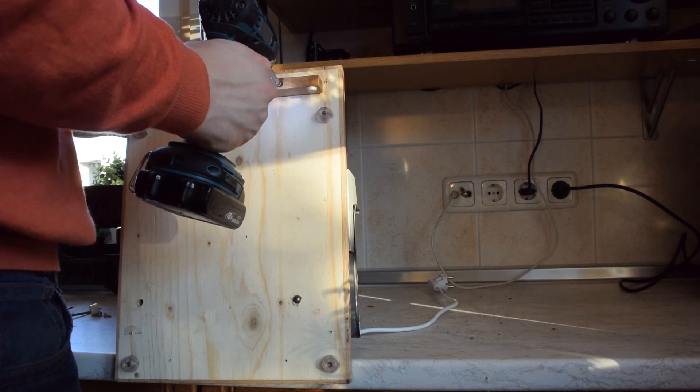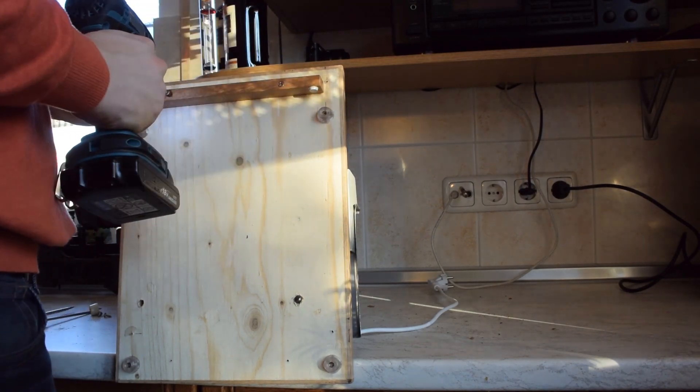I thought about hooking it up to a dust collector, but my girlfriend somehow didn't like the idea.